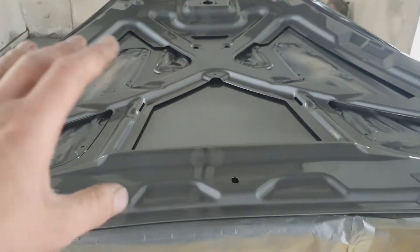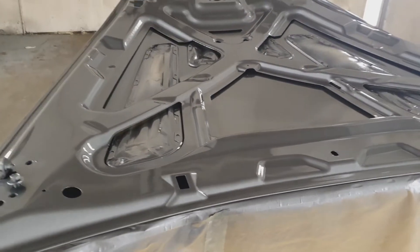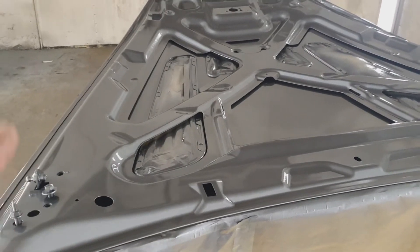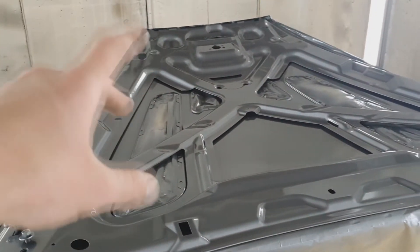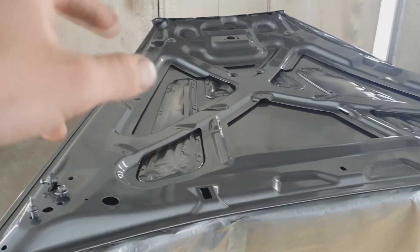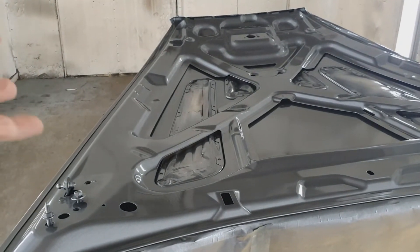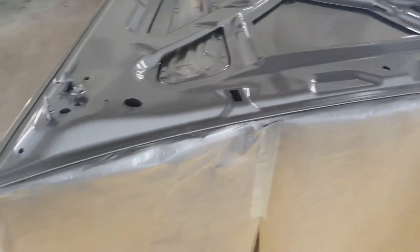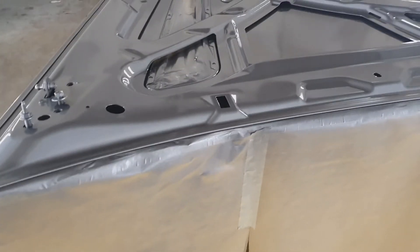I think we'll leave that like that for as long as we can, to let the solvents and everything escape before you turn it over and make any impressions on it. We've got the wings to prepare, doors to prepare, and we need to take the grille out — a handful of stuff to do while the bonnet cures.